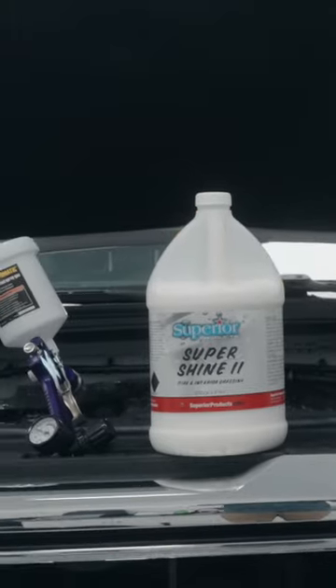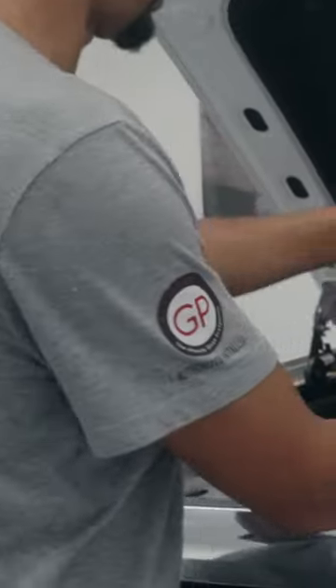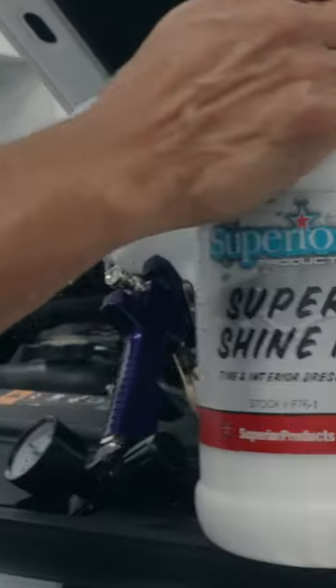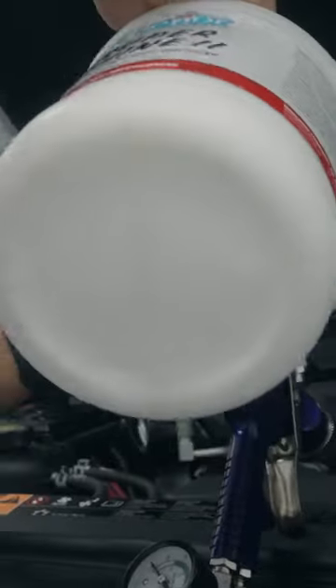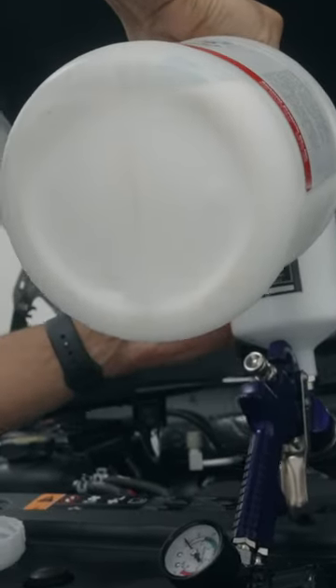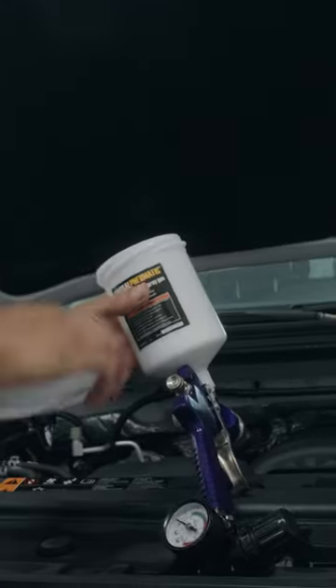We've already cleaned this engine bay and it's very close to being dry. You can put this in a spray bottle and just spray it in the engine bay, but I like to use a paint gun because it applies it a little bit more evenly.